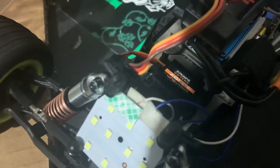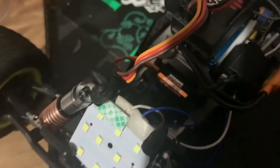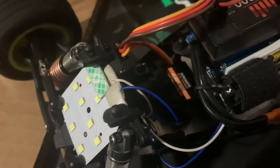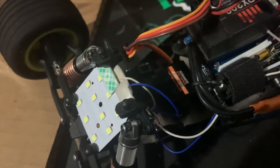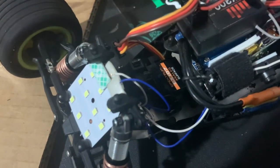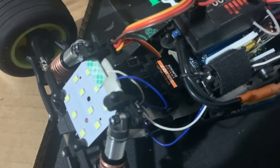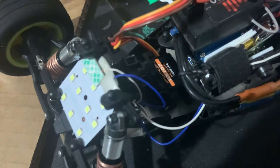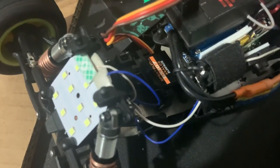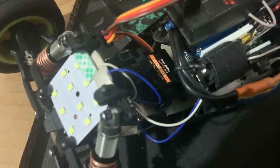I put the new servo in, so now I have a working steering servo. I had to put a zip tie around the metal ring of the servo saver because it was too loose and wasn't saving itself accurately. You don't want to make it too tight — just make it as tight as you can without being too tight, because you don't want it too sloppy. Make sure the zip tie is sitting correctly all around the ring with a decent tightness.